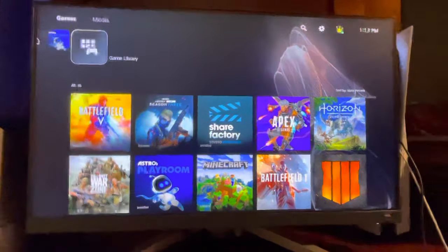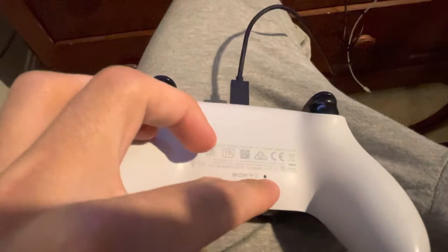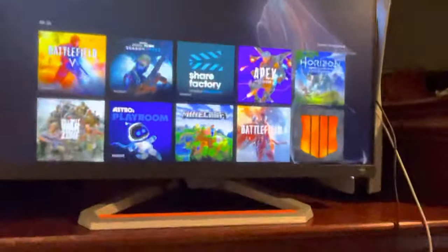If it's all the way charged you can try resetting it. On the back right here there's like a little hole — just put like a paper clip or something in there and hold it down for five seconds and it will reset your controller. That can fix your problem.